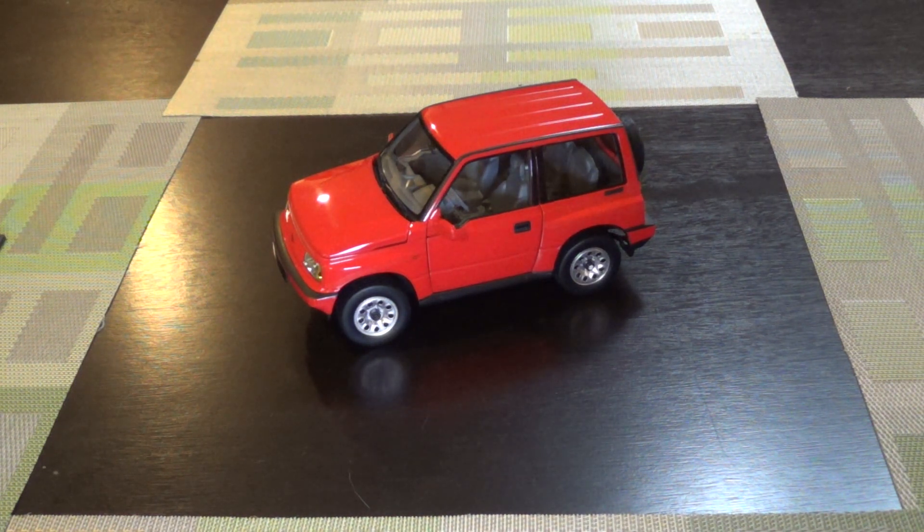This goes by Suzuki Vitara, Suzuki Sidekick in the U.S. at least. We also had it in the U.S. as the Geo Tracker.